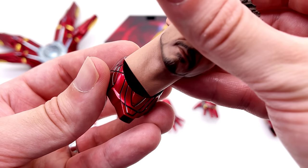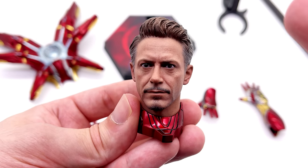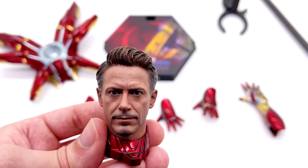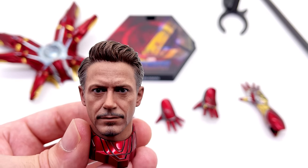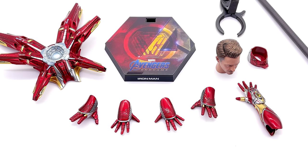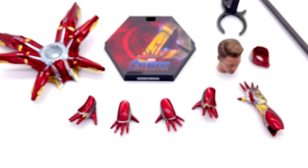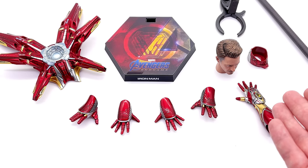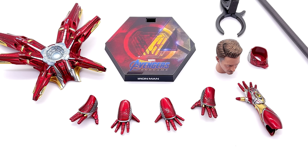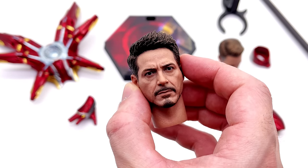You do get the neck collar section that you can use either with the new Mark 50 head sculpt or with the original one that came with the Mark 85. It's crazy to call this the original and this the new one, when technically the Mark 50 sculpt is the older of the two. You can use it with either — it's entirely up to you. I'm actually going to be keeping this head sculpt. You may be asking why, when the Mark 50 sculpt is clearly superior. But it's because I already have that head sculpt — I don't have one of these. And in years to come, it's going to be quite hard to come by, since Hot Toys are swapping out the head sculpts for those being released in the States, making it a little bit rarer.